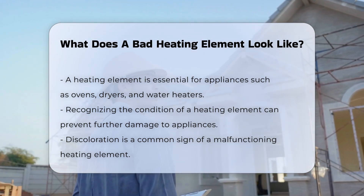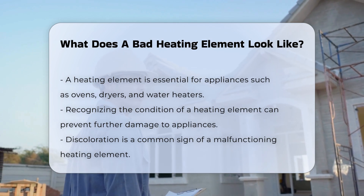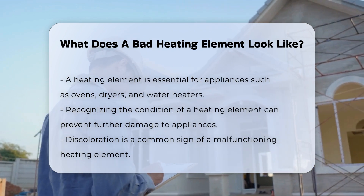One common sign of a malfunctioning heating element is discoloration. A heating element should typically be a uniform color. If you notice dark spots or a burnt appearance, this could indicate a problem.